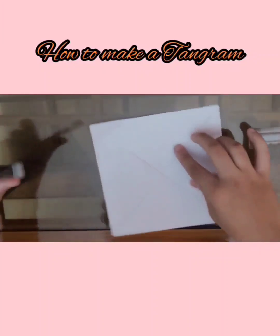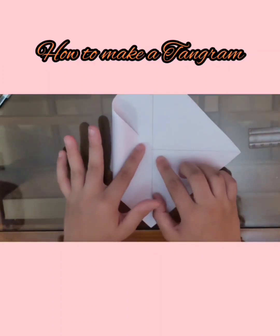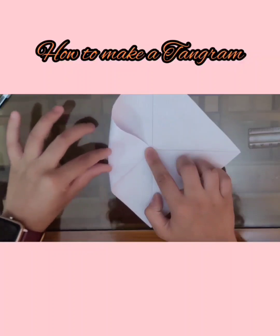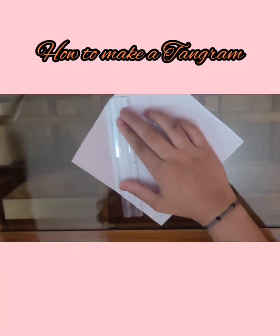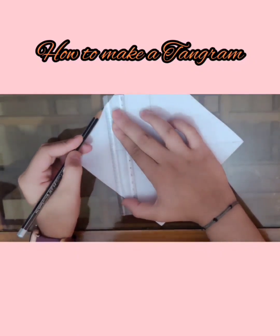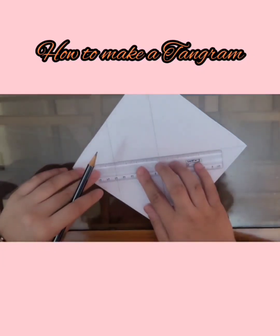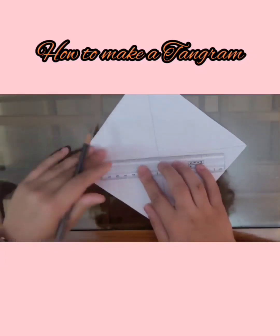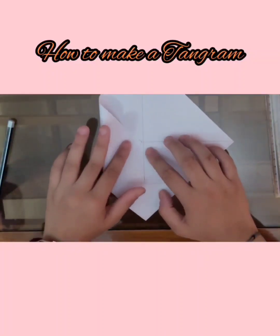Now we have to make this corner meet the center. Now we have to make this corner meet the center again — be careful to press it only on one side.